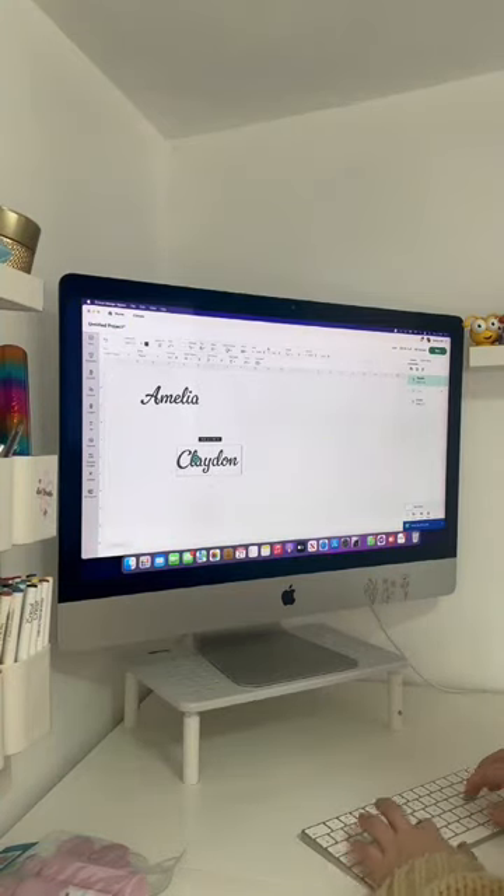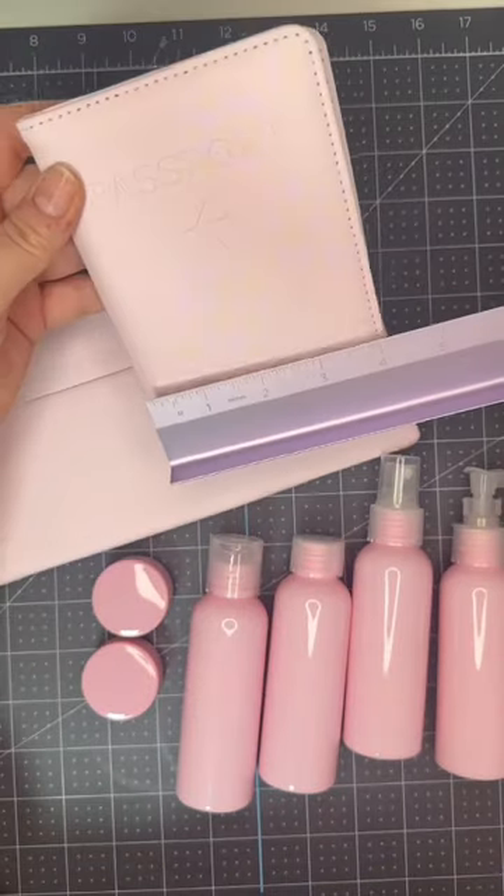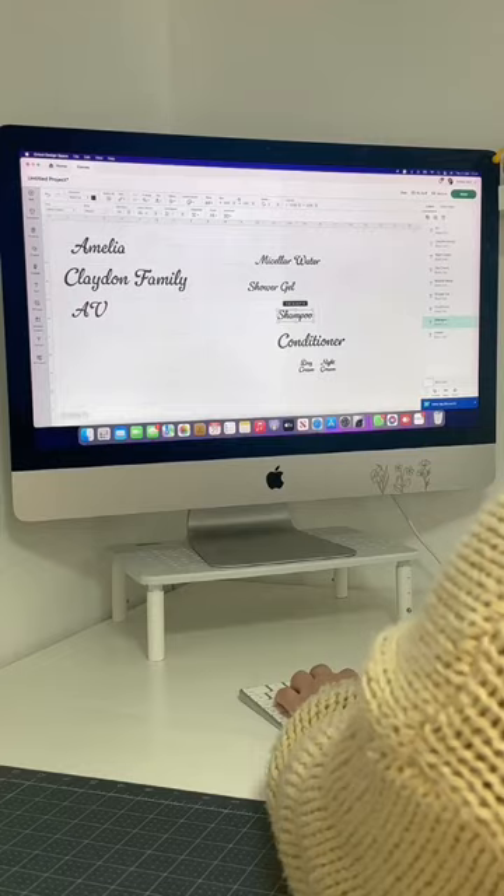I chose my font and text in Design Space for each piece, then carefully measured each accessory to ensure my designs would fit.